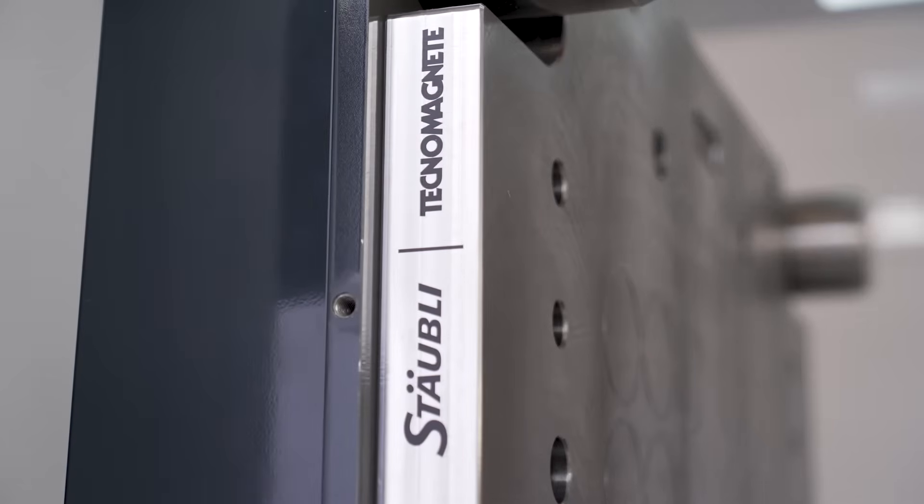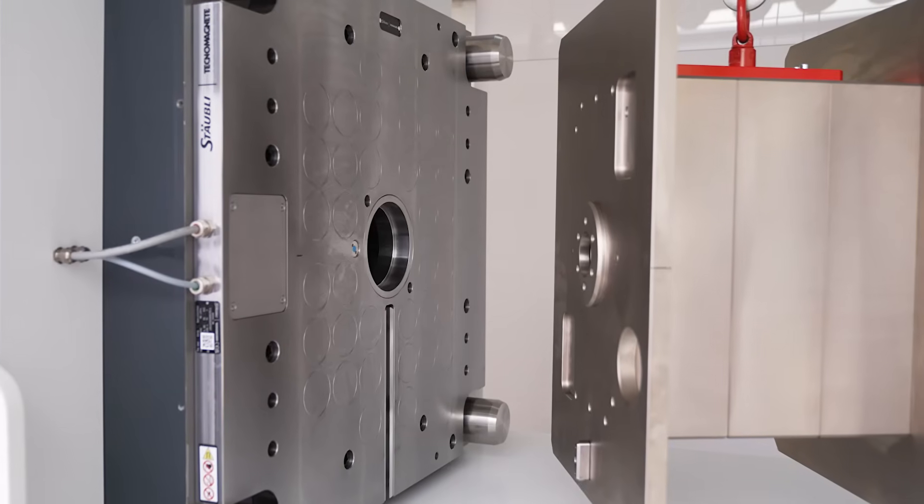The QMC123 system was developed through Staubli and Technomagnete as a collaboration to take both their technologies and the robustness of each system and combine it into the next generation.